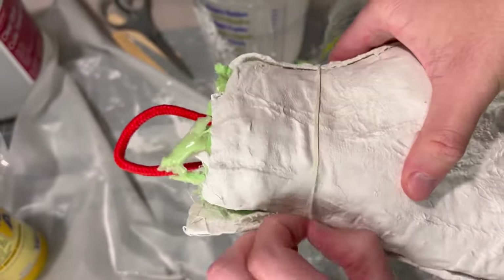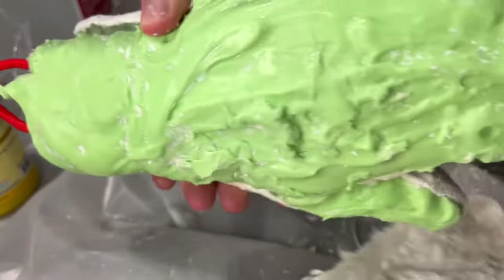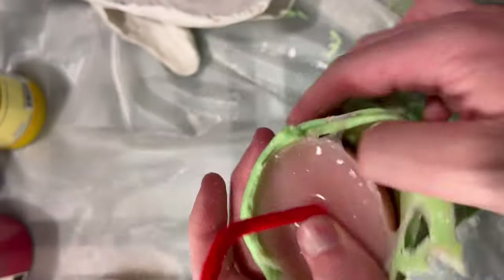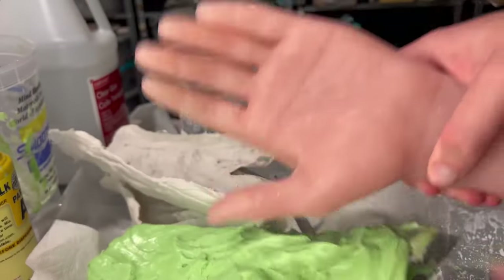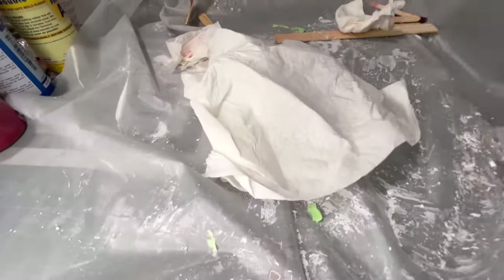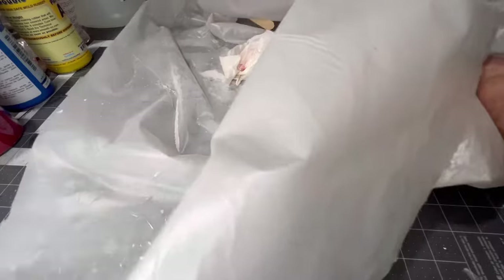I vibrated it once I put the silicone in to try to get rid of the bubbles. After it set I took the mold apart and stretched it around to release all of the silicone and pulled it out. I did have a little bit of issue getting the hand out.